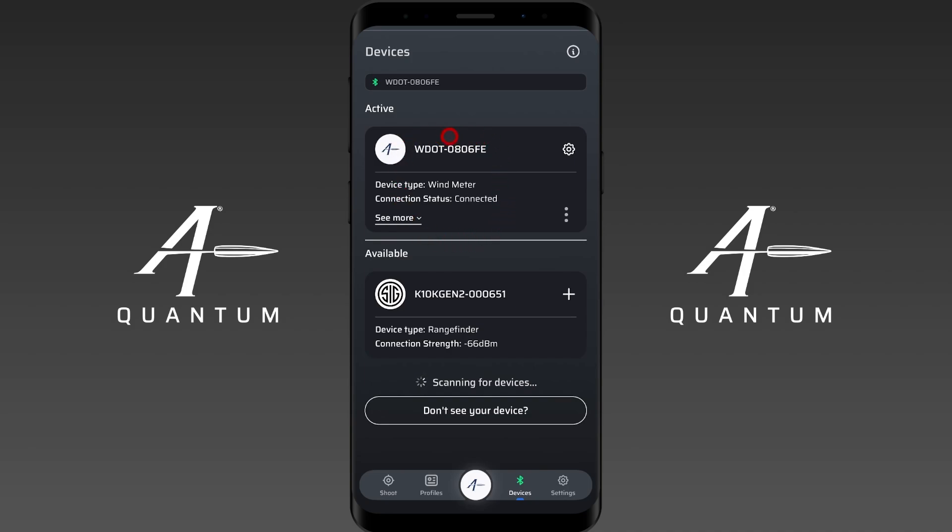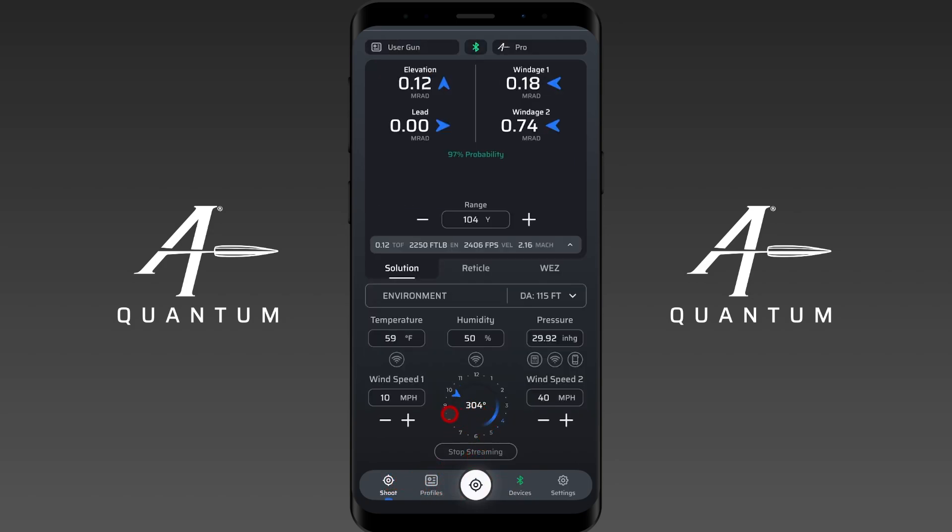Now I want to show you how to use the Calypso AB Mini with AB Quantum. I'm navigating down to the shoot menu. We're currently live streaming wind — I have the Calypso sitting by a fan for airflow since we're in the office. You'll see a stop streaming and a streaming button at the bottom. The Calypso works in a clock value system and provides wind speed one and wind speed two. The first thing you want to do is point the arrow on top of the device directly at the target. We do not point the Calypso AB Mini north — it will automatically calculate your crosswind or headwind values for you.